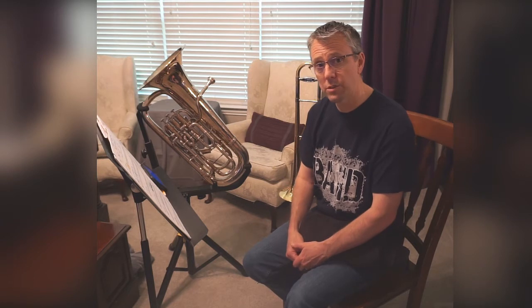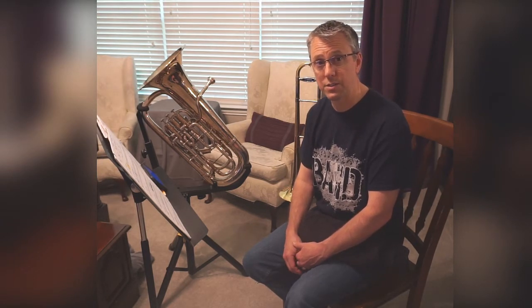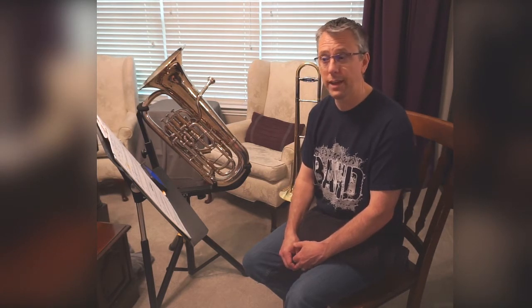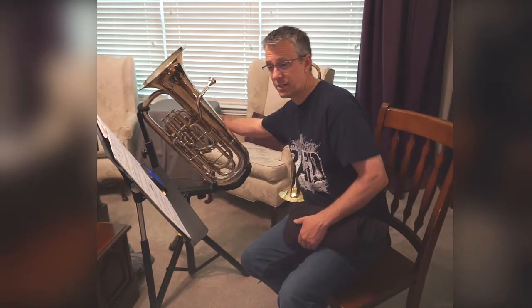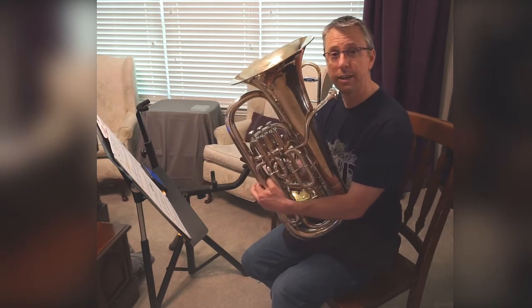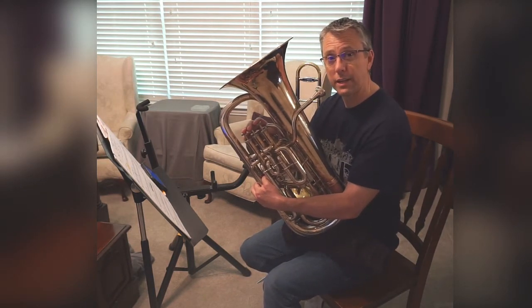This line, since the rhythm is new, is a good line for us to practice just the articulation and rhythm. So what we'll do is we'll play the line, but we're going to play it on just one note. We're going to pretend that every note in line 16A is an F. That will give us a chance to focus on the rhythm and the timing of our tongue. So line 16A, playing it on F.